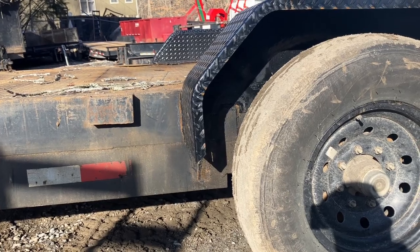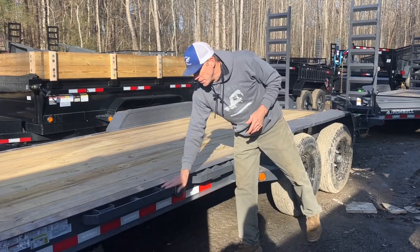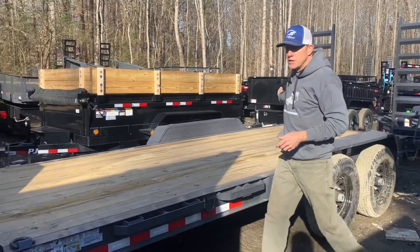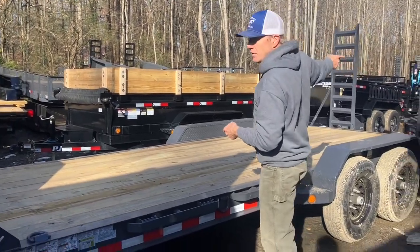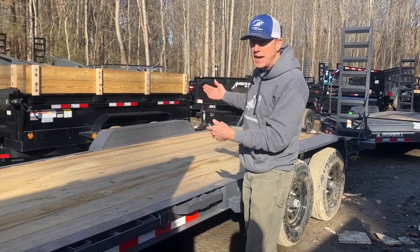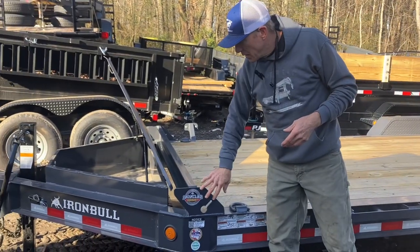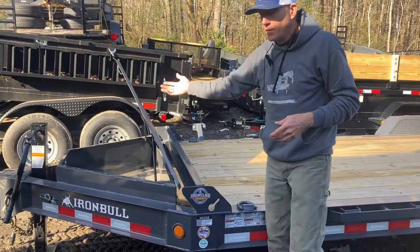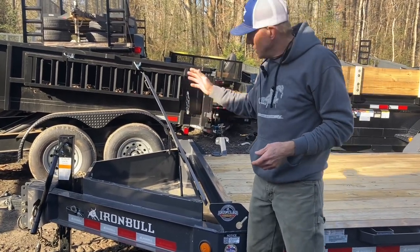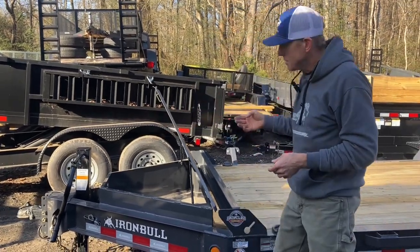So jumping back into the EWB video — this is an extremely well-built trailer. You've got a bump rail and stake pockets, D-rings all included standard. This is a 20-foot dovetail — 18 foot of flat with a two-foot dovetail behind it. You get a lot of nice features: a really beefy headache rack, and standard on the EWB — not an option — this monster toolbox is included standard, along with a 12K jack.